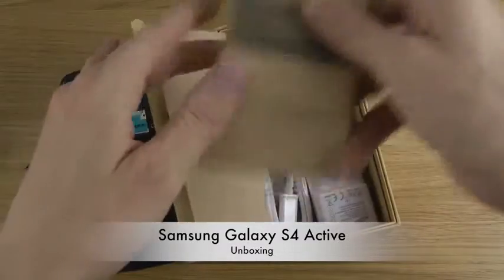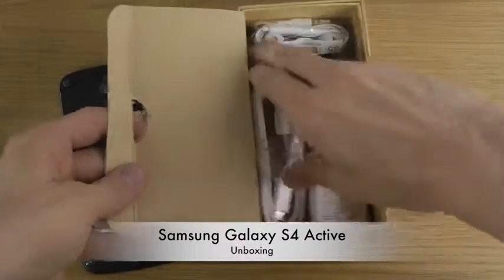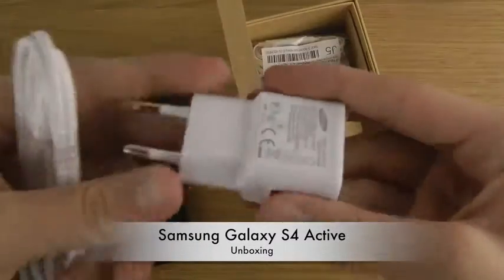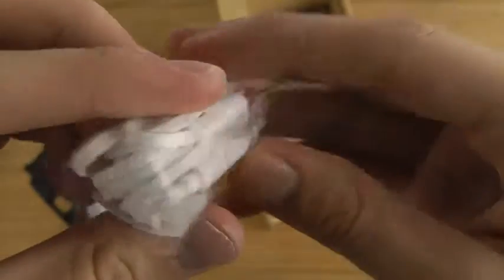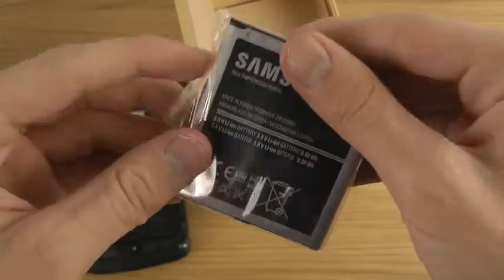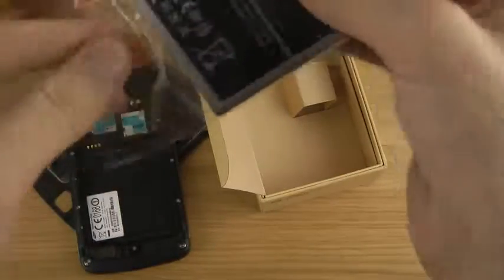Open up the box. We should see the regular stuff in here, like the normal cable to charge. There are headphones — I'm pretty sure it's the same as you'd get with the Galaxy S4. And then we do have the 2600mAh battery, which should be the same amount of milliamps as the S4.